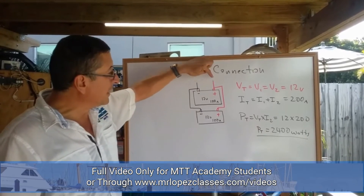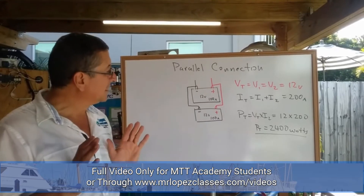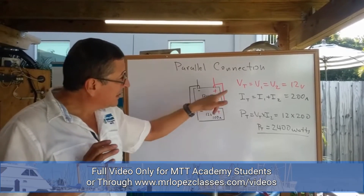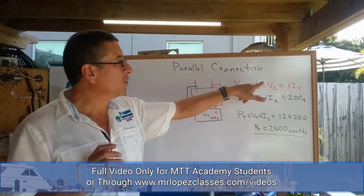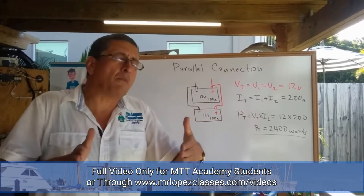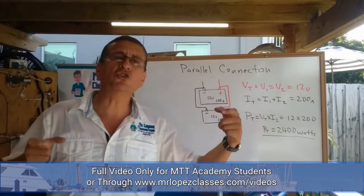What is the meaning of a parallel connection? In parallel, the total voltage is equal to the voltage of battery one, battery two, battery three, or battery four. If you have more batteries connected in parallel, the voltage stays constant.